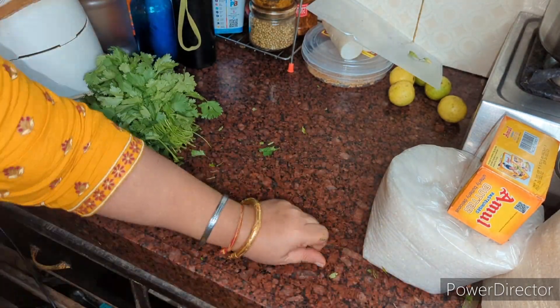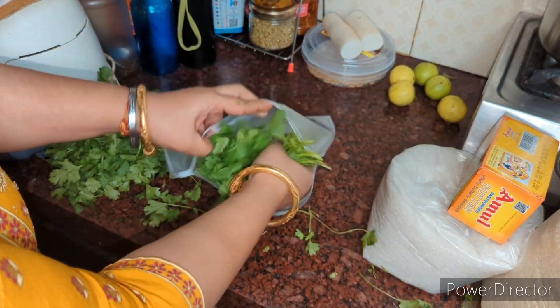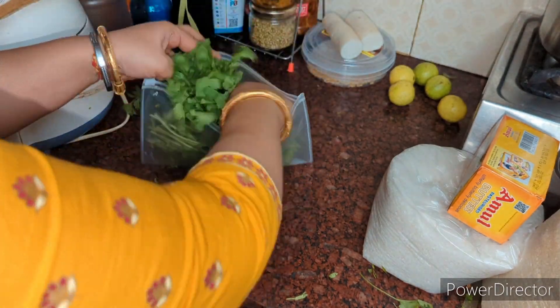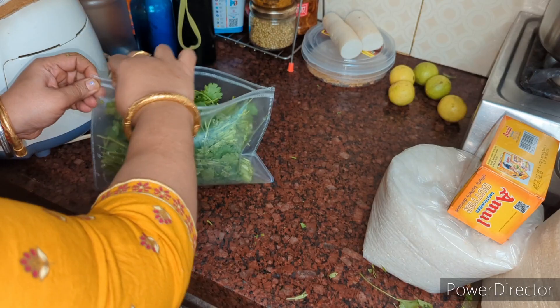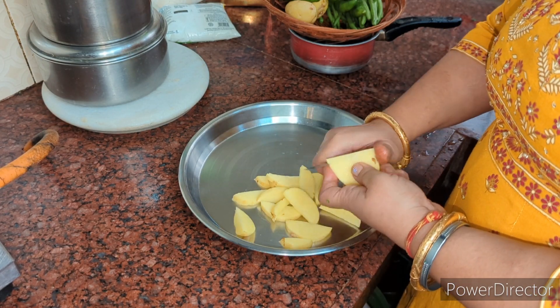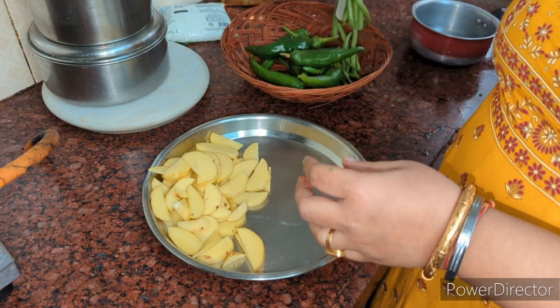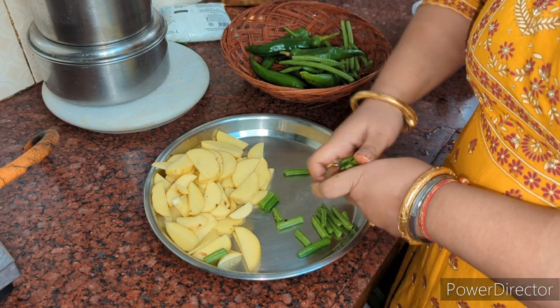I had a ziplock bag. I had 4-5 mangalia, only 2 sizes - 1 small and 1 bigger. So I put it in this one. I have to keep it right and cut it in my container. Then I will cut it. I will wash the vegetables properly and cut them. I have not cut it long.